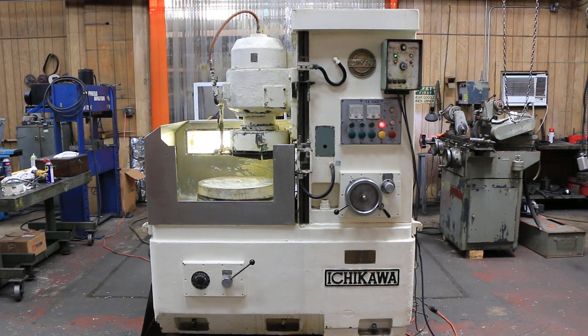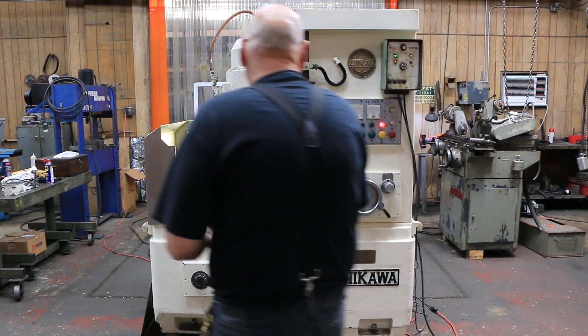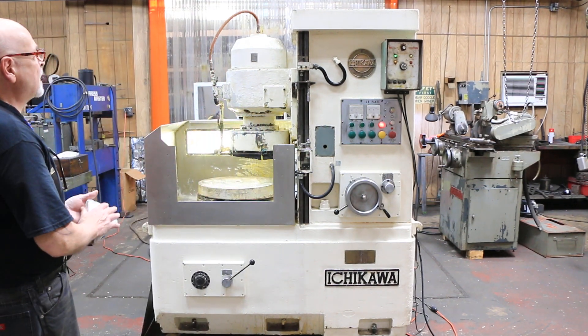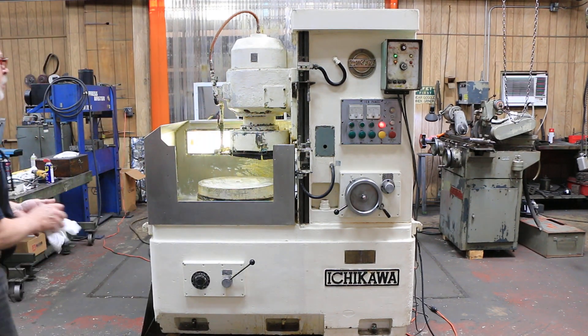Today we're going to have a demonstration on this rotary surface grinder. This is an Ichigawa, Japanese — pretty well built.